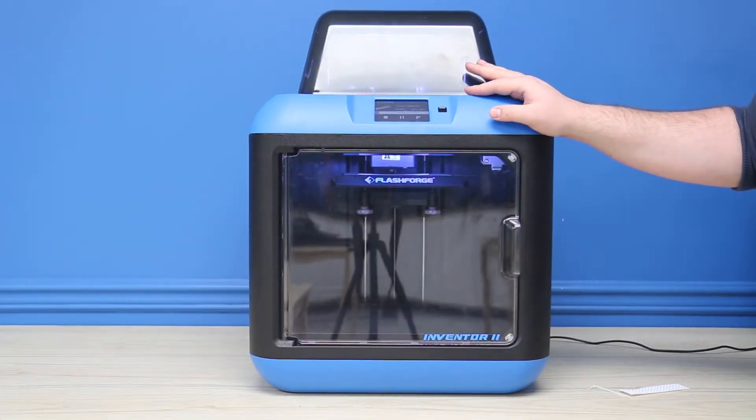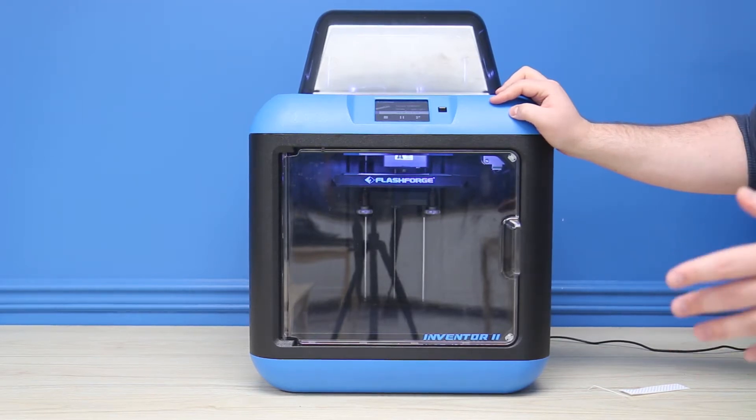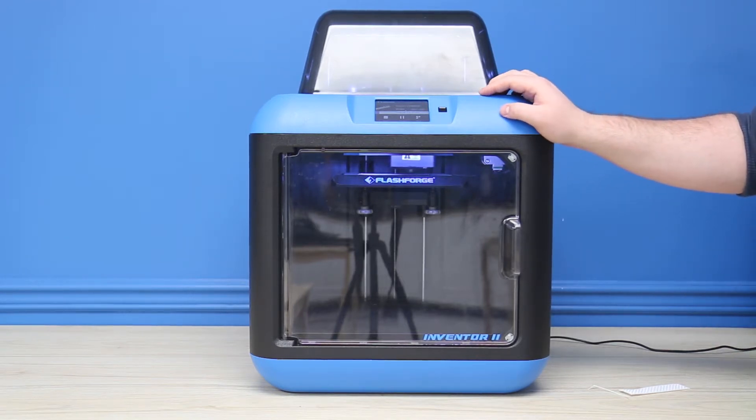The Inventor 2 has a couple of extra features, and the first is that it actually has an onboard camera. That means you can actually monitor the print and the printing job from a distance. If you need to be somewhere else or you're at work and want to check on the printer, you can simply view what's happening safely from your phone or your PC. Very easy to use, and it's great because it allows you to check up on your print while it's printing.